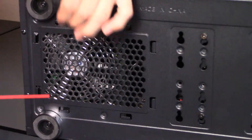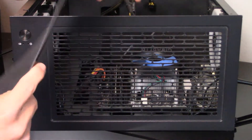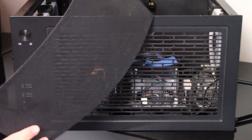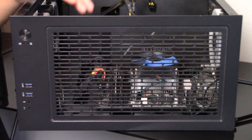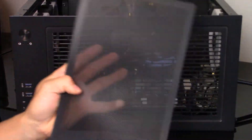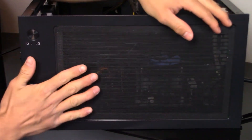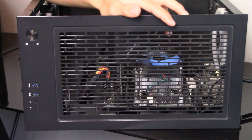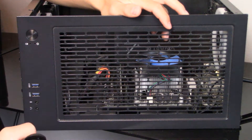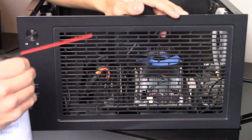Now it's good as new. Let's flip to the top — there's also one of those filters up here. All you have to do is pop this thing off, just like the front fan and the bottom power supply fan filter. Go rinse it off. It's magnetic, so all you do is fix it in place and it's good as new. I still recommend getting your air can and cleaning it even after rinsing the filter.